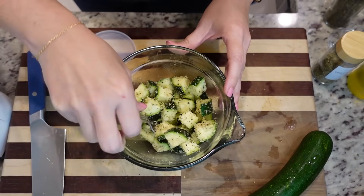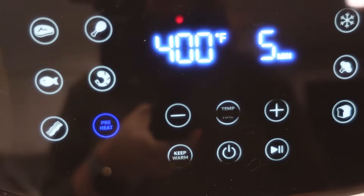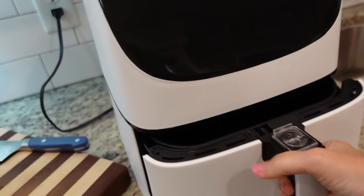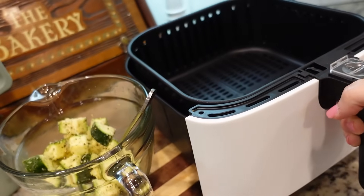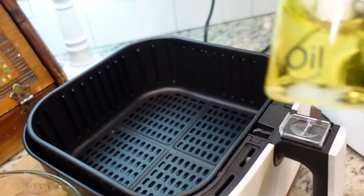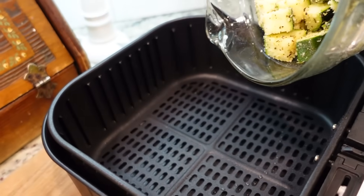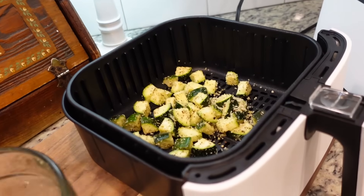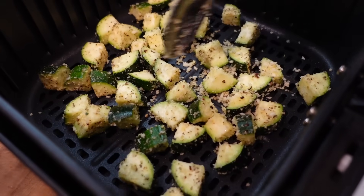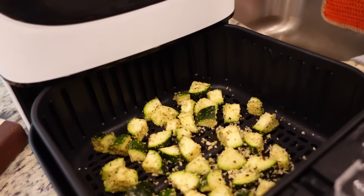That's it, we're ready for the air fryer. We are going to preheat the air fryer to 400 — I just hit preheat and it automatically knows 400 for five minutes. Our air fryer is nice and hot. We are going to spray the bottom with a little bit of oil spray — mine is grapeseed oil. Dump our zucchini in. I'm going to kind of spread it out a little bit into one layer, and this is going to go in at 400 for five to seven minutes. It's not going to take long at all.